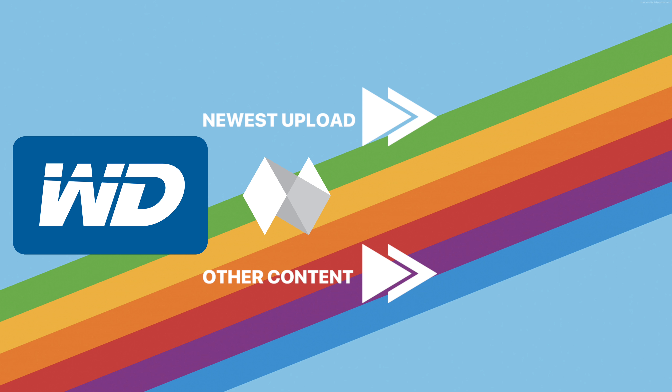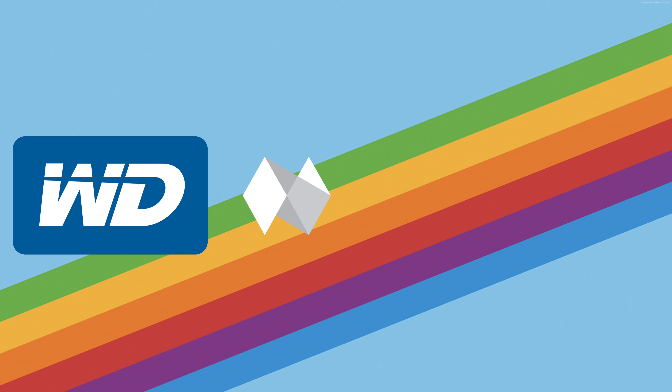Those are quite good — let's check out the USB 3.0 speeds. Obviously they are going to be a little bit slower, but if that's all that you have on your device then it's definitely worth taking a look at. We have a 383 megabytes per second write speed and a 401 megabytes per second read speed.